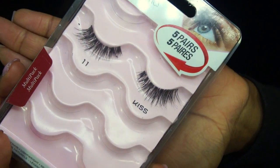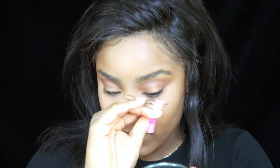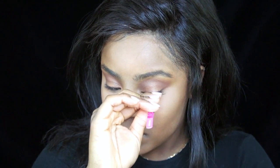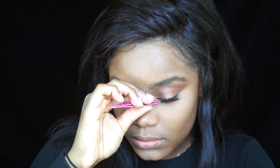So I'm not doing any liner today. Next I'm taking my number 11 from Kiss, my Super Wispy Lashes. Using the Dark Tone Duo Glue, I'm just waiting for the glue to get tacky and a little bit dry.